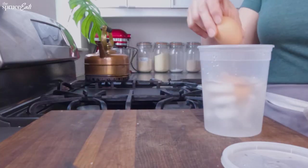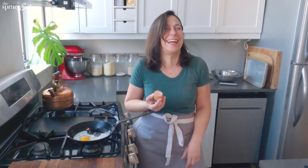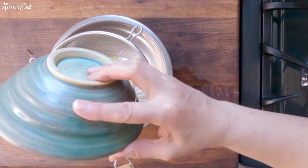Welcome to Hack Chat. We're going to talk about egg hacks. So today we're going to try out some hacks. I'm going to test them, I'm going to rate them, and I'm going to see whether they work. Let's take a look at some egg hacks.